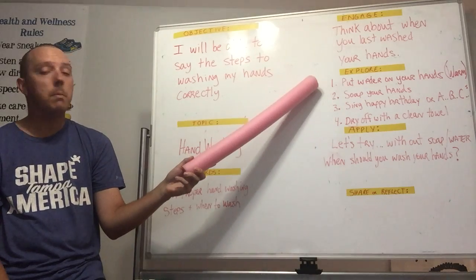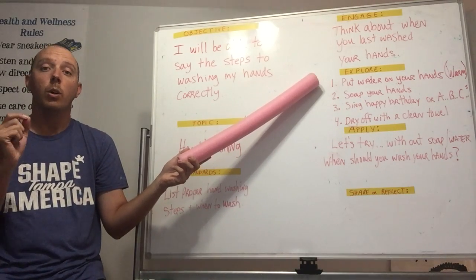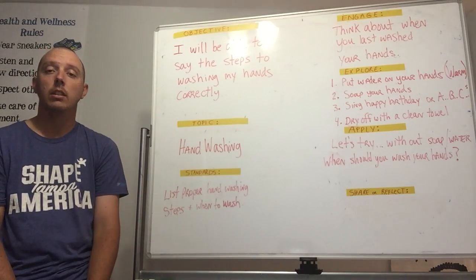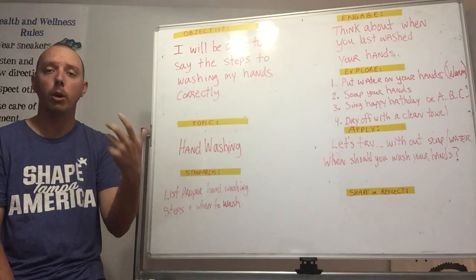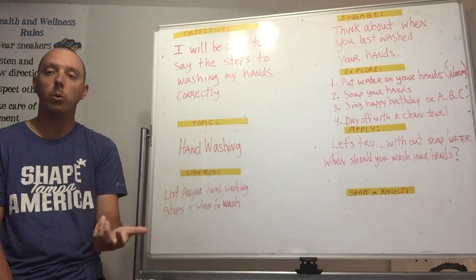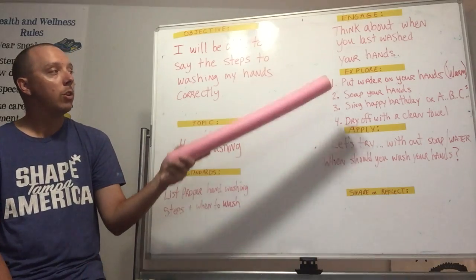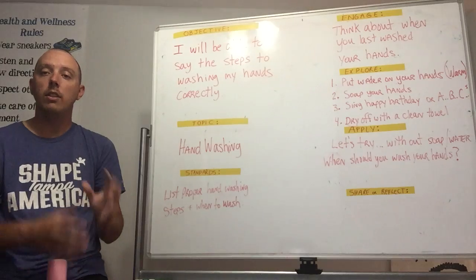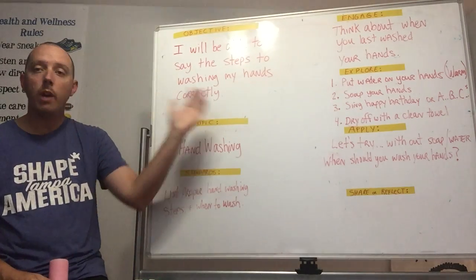Step one to washing your hands correctly: turn the faucet on and get warm water. Don't get it so hot that it burns your hand, and you don't want it cold either because that's not going to help get the germs off. Put your hands underneath the faucet and get them wet.